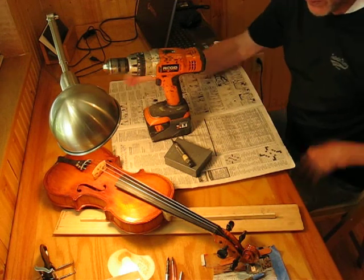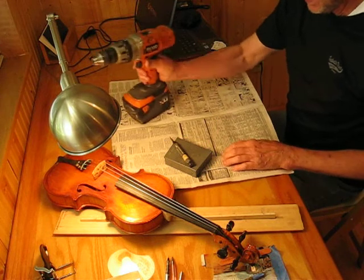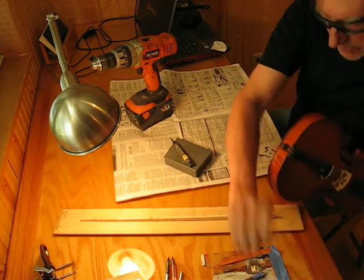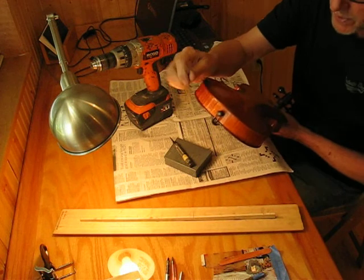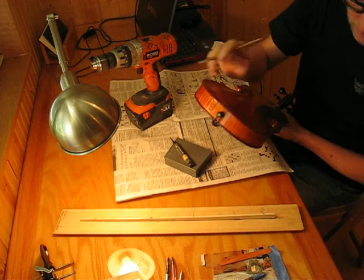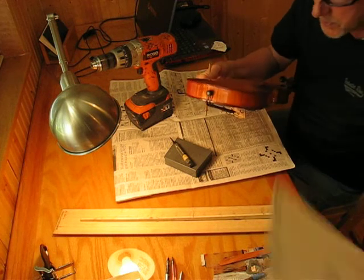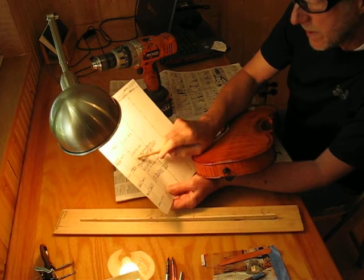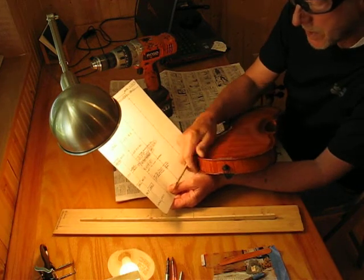Today's topic is tuning the end pin. This is my Opus 15 violin. There's our end pin — it's got a French eye. According to our tap-tone survey, the end pin is at 172. We want it to be 176.